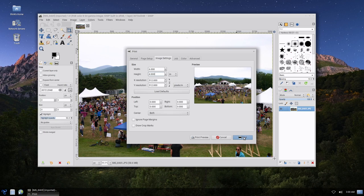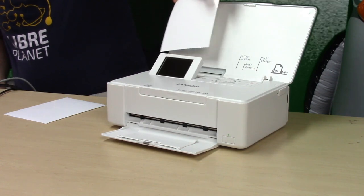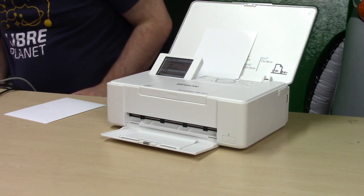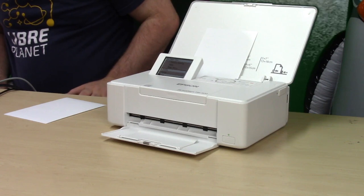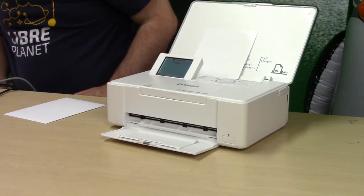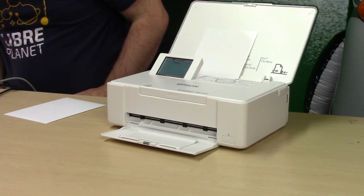Before I click Print, I'm going to go ahead and load the paper. The way this goes in is you stick it in like this. There is a little adjustment piece that goes back and forth, and it's already basically set to 4x6. Then I'll go back to the computer and go ahead and print. It may take a second to get going.